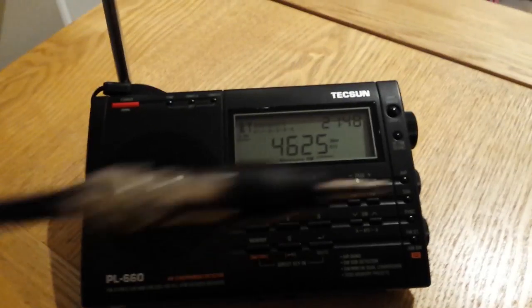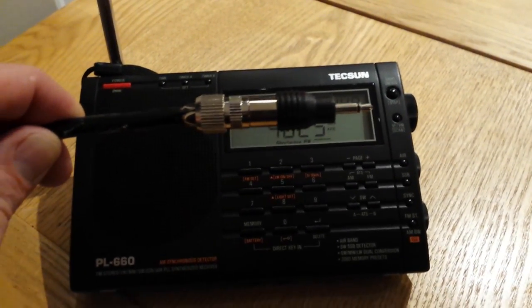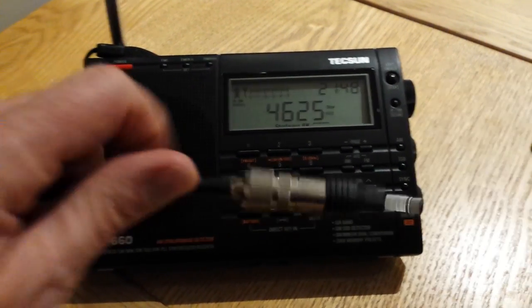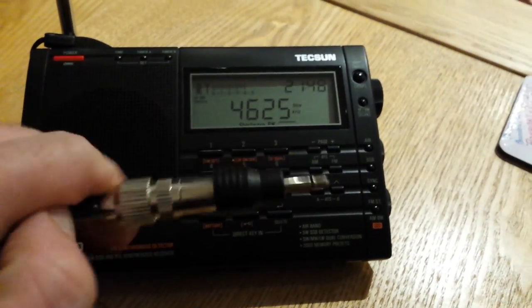I have put the connector on. This is what it looks like — we've got the coax end connector here and the antenna connector here.